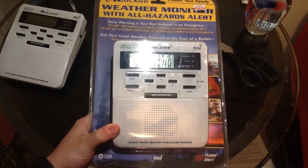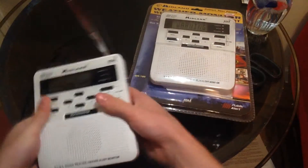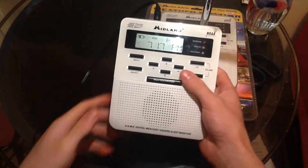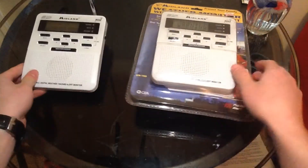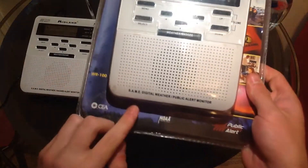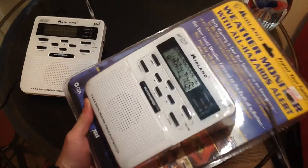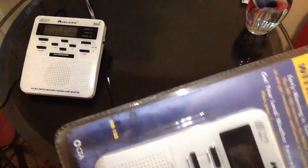I'm doing another WR100 unboxing, but this one — okay, so this is a version 3, and this is my other version 3, but this one says 'same digital weather hazard alert monitor,' while this one says 'same digital weather public alert monitor.' I'm super excited to unbox this because I've always wanted to just have a rare WR100, you know?